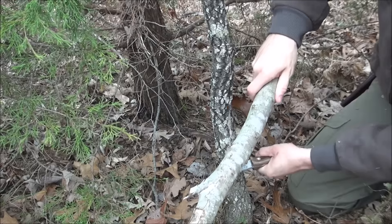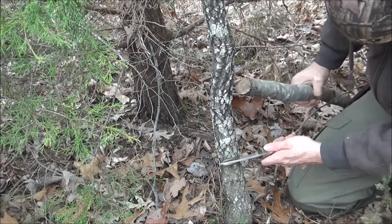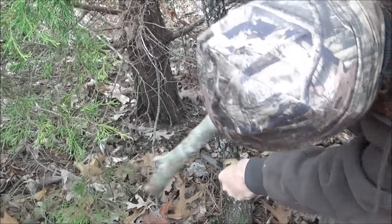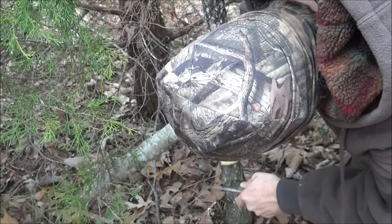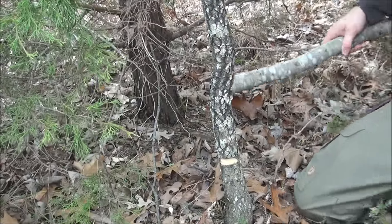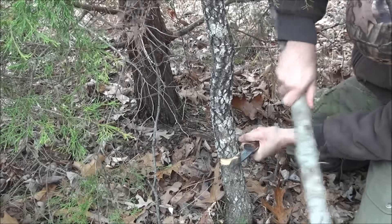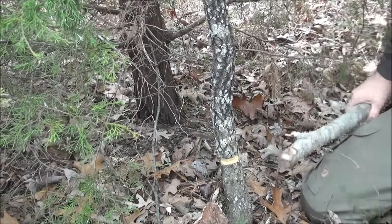Then you're going to come in straight. See how we got a nice little chip out of it? Do that again right here. You can kind of wiggle it to get it out — there we go. You can do the same thing on the other side, and we've got it through pretty good.